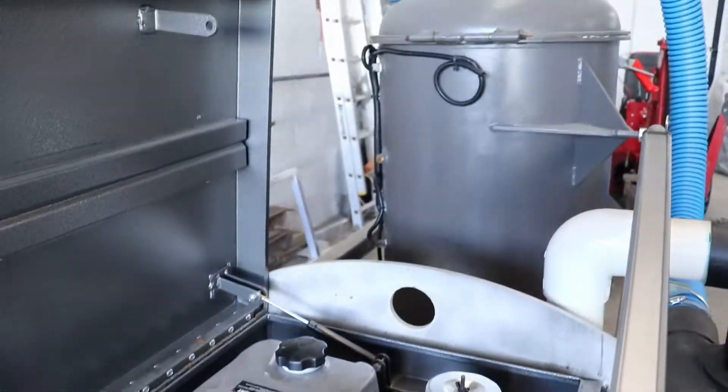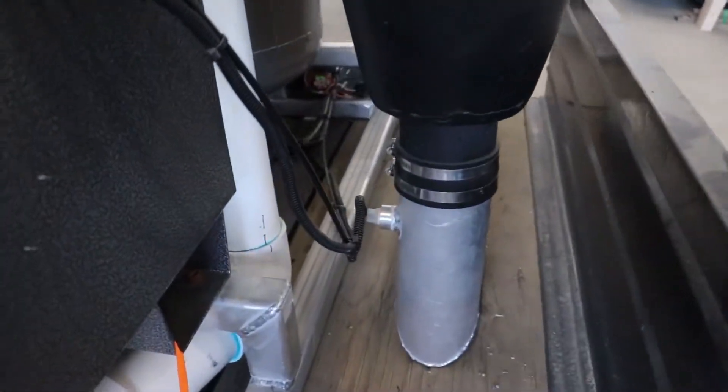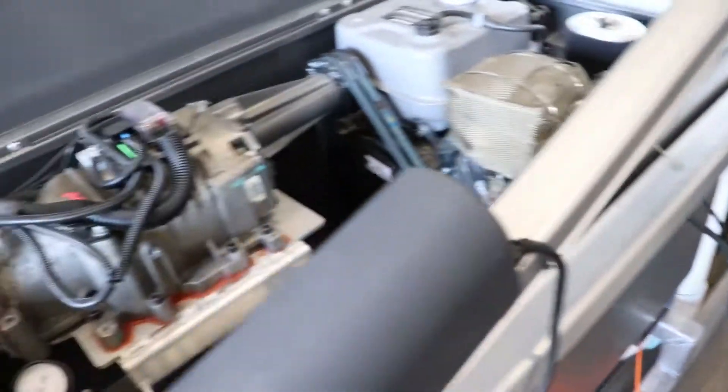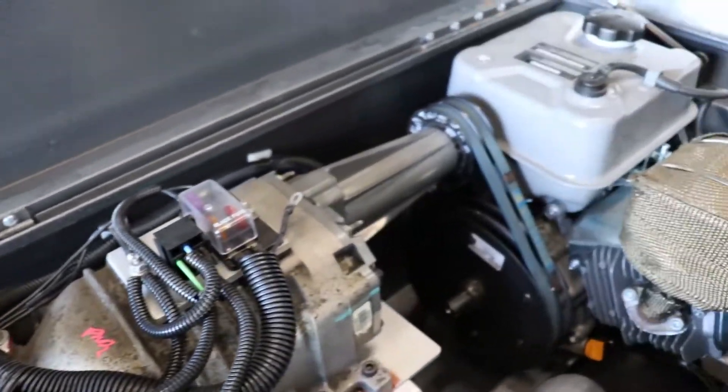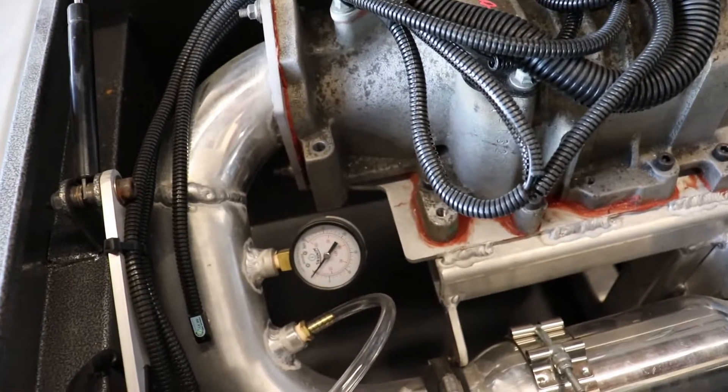We also have the tank floats — the full float on that tank and the float switch down here. They are also wired through that kill relay, so if either of those tanks fills up it shuts down the motor. We don't have to worry about sucking water anywhere we don't want to.